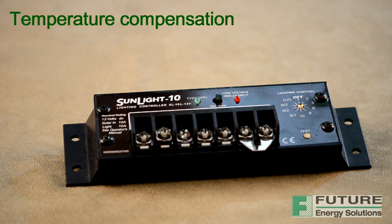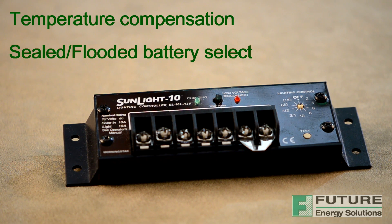Another interesting characteristic is the temperature compensation function, where a sensor measures ambient temperature conditions. The Sunlight controller corrects the constant voltage set point by minus 27 or minus 54 millivolts per degree Celsius with a 25 degrees Celsius reference. This correction matches the battery charging to the changing electrochemical properties of the battery, and works best if the battery and controller are in a similar thermal environment.